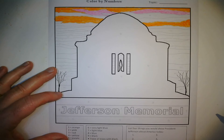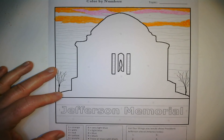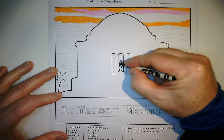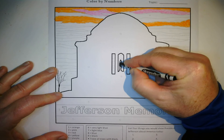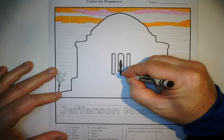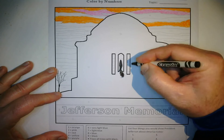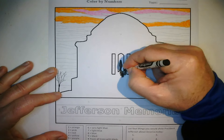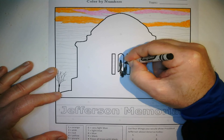The statue in the center is number nine, which is going to be black, so I'm just going to use my black crayon and go over it until all the white is gone. I'll keep going and do the rest of the monument. Remember, silhouette means you don't see the details of what's in front of you.